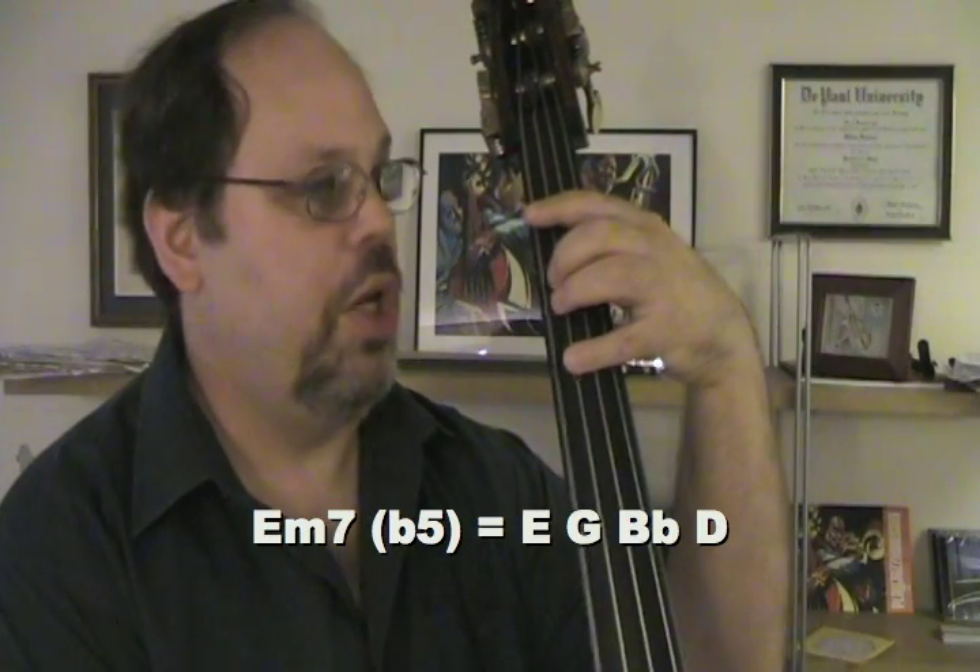So what am I doing when I'm playing that minor turnaround? I'm playing 2-5-1 in the key of D minor. The two chord is E minor 7 flat 5, that's E, G, B flat, D.